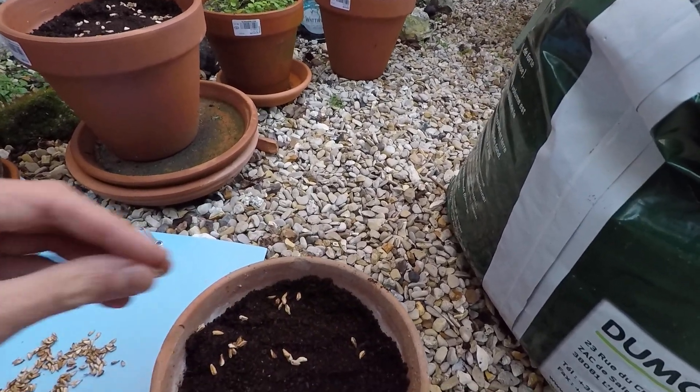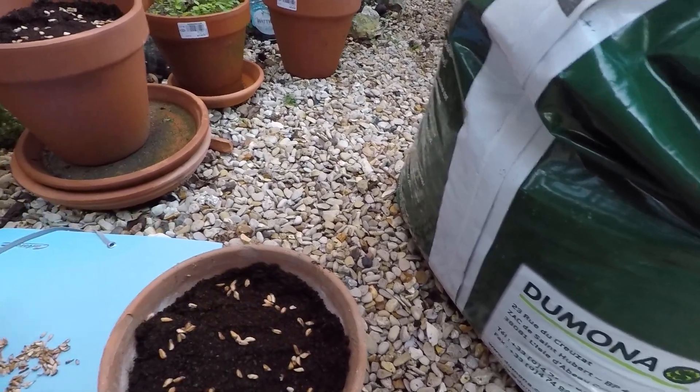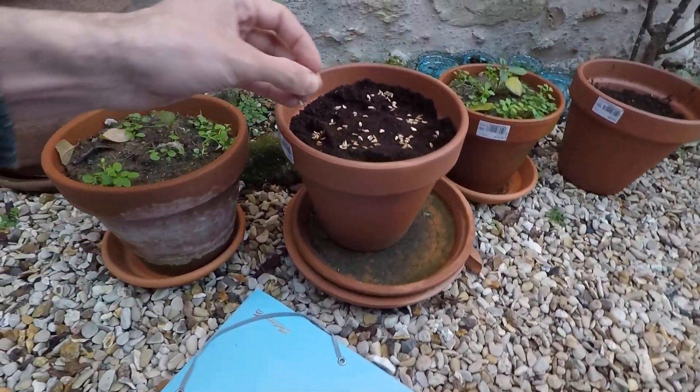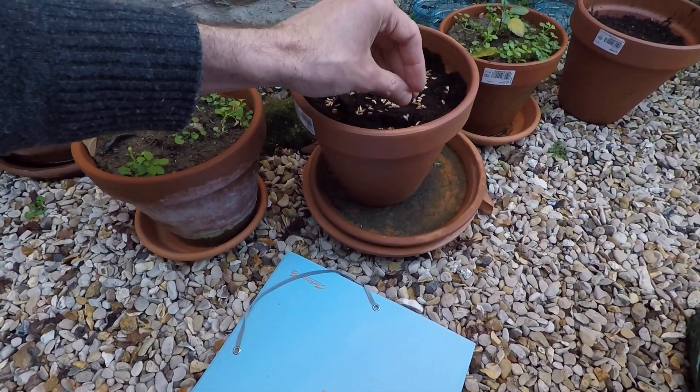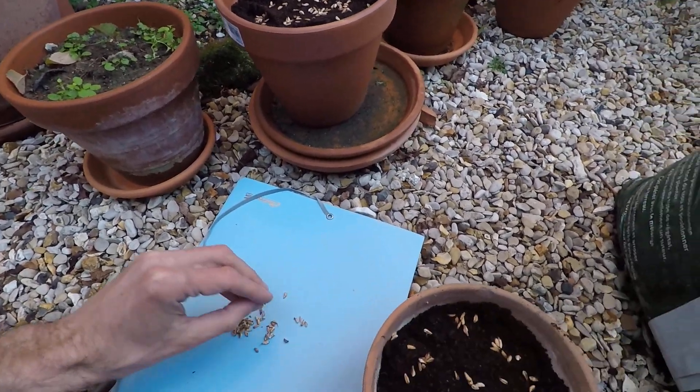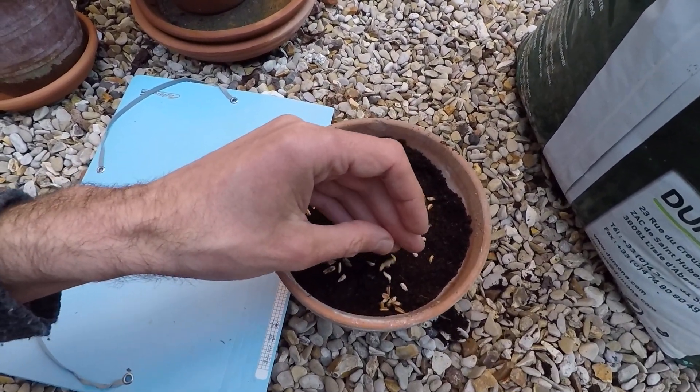Let's put many, because I'm sure that not all of them are going to grow well anyway — most of them will die. That's how it is. So if you put many, you have the chance that at least a few of them will grow. And that's all the grains I got from one fruit.